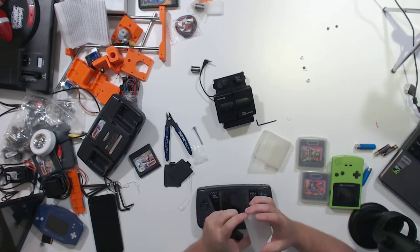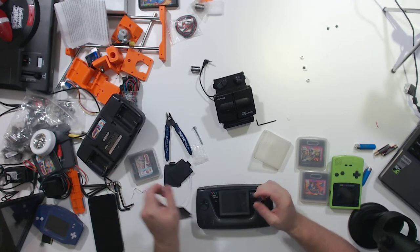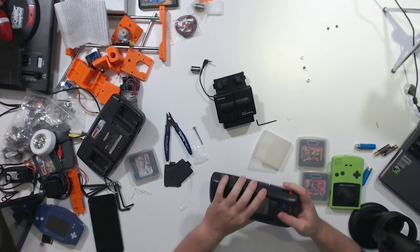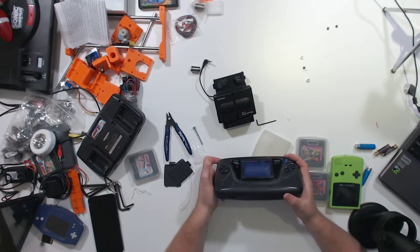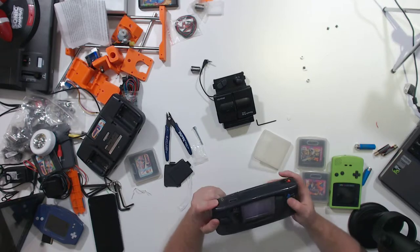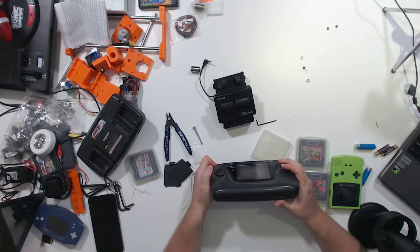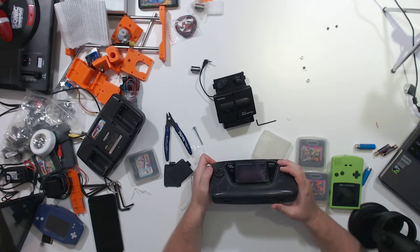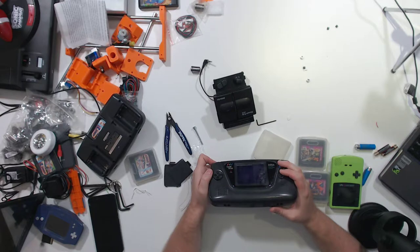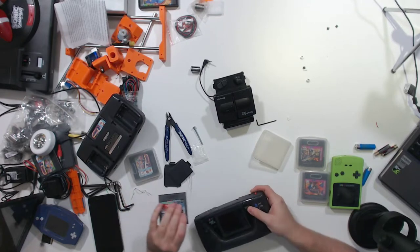Go ahead and put a copy of Sonic back in its case. Super Monaco GP. Buy or licensed by Sega — there we go. Super Monaco GP is also working, as well as we can tell.